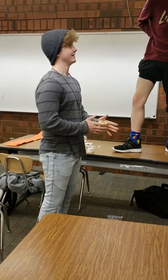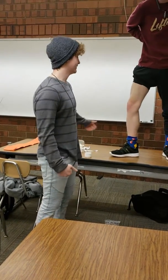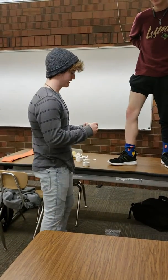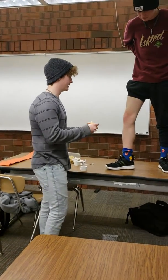My name is Connor Ackleton. My buddy here went and hurt his knee. I'm going to go ahead and wrap it up. I got the pre-wrap here, I'm just going to go ahead and wrap it.